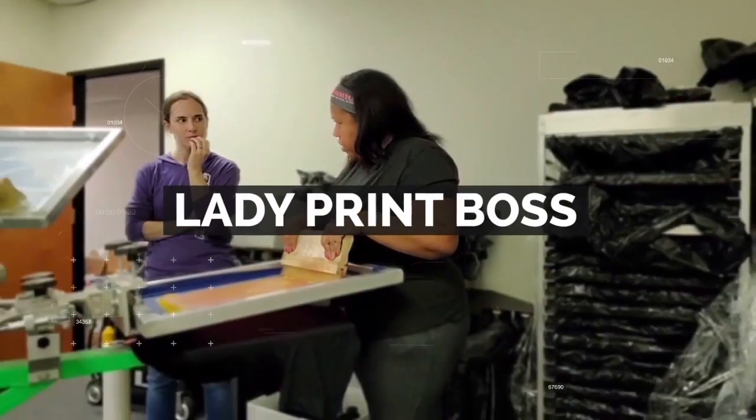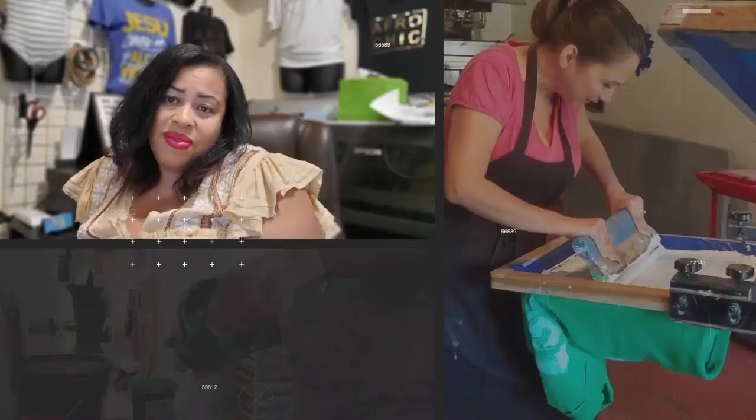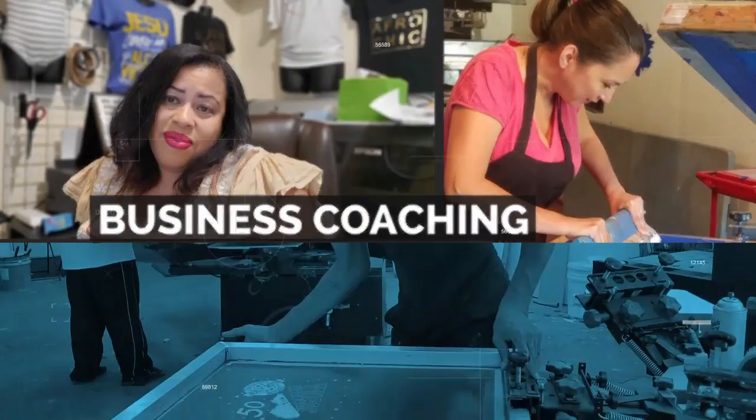Trying to get your t-shirt business started but you really don't know where to turn? I'm Latona Robertson, the Lady Print Boss. I teach people how to boss up and how to grow their business and make six figures. If you don't believe me, go ahead and Google me, honey. If you're ready to boss up, make sure that you subscribe.